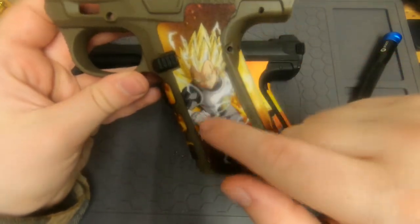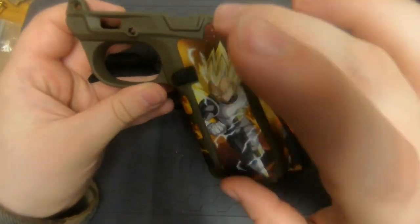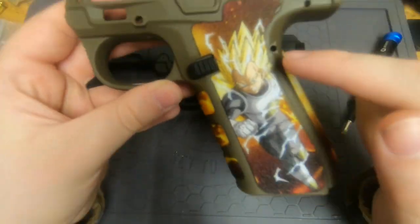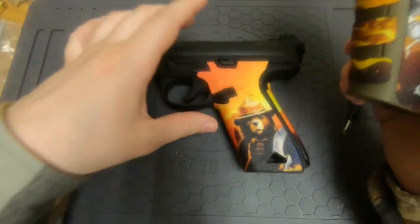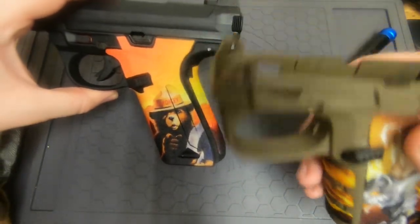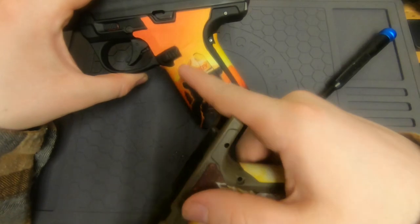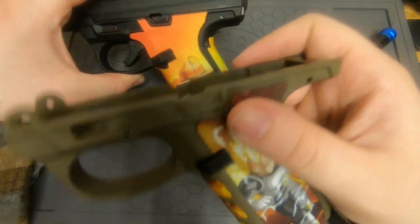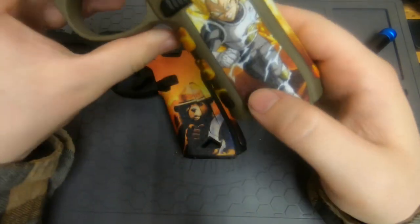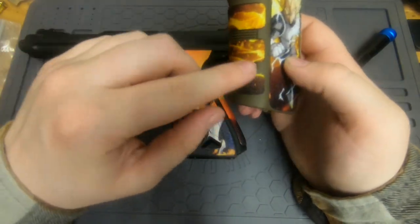This is a normal Glock grip wrap from the same company but I did this one way earlier, and you can probably tell the difference already. This new one is definitely made for this specific gun and looks a lot better. With the Glock wrap I had to trim the back to make it fit and the finger grooves kind of work, kind of don't.